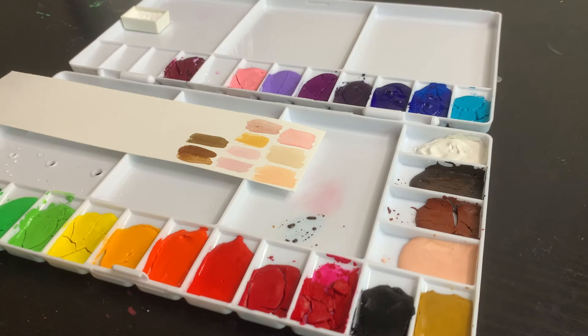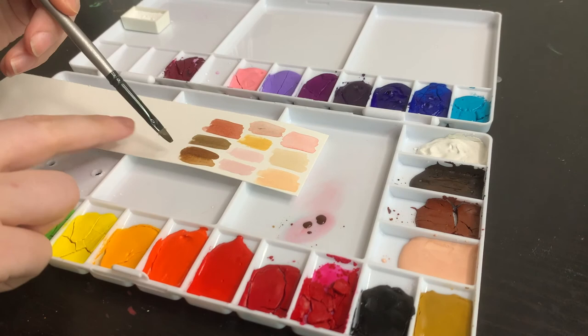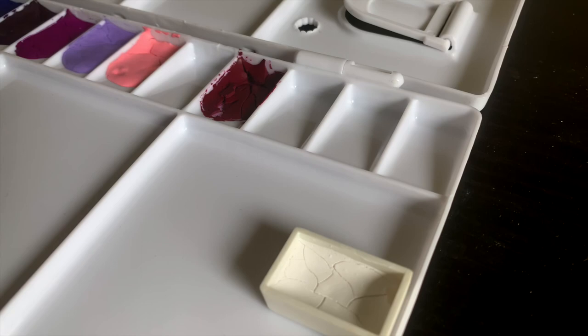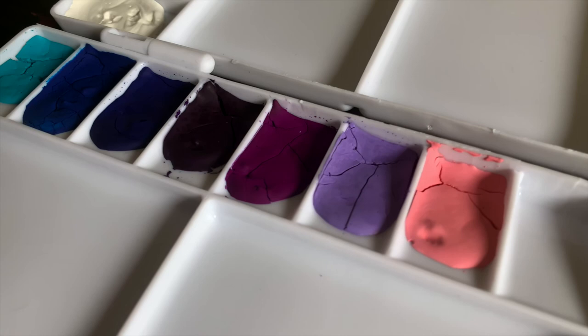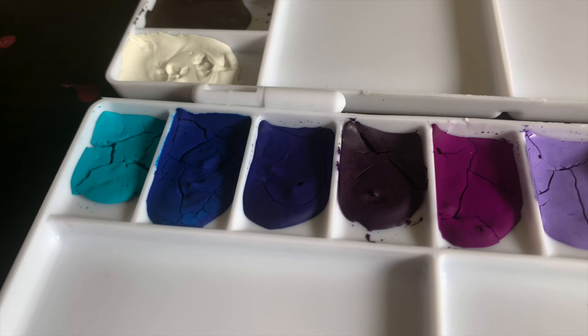I'd like to thank you guys so much for sticking with me while I've gone through the process of creating my first ever gouache palette. If you have your own gouache palette or you're thinking of making your own, I'd love to hear your thoughts on mine and what you've done differently or similarly. If you liked this video please give me a thumbs up and leave a comment — it's super helpful and I really appreciate it. Feel free to subscribe; I'm trying to get videos out weekly but it might be fortnightly for a little bit. I have lots of videos in the works that I'm really excited to share. Hope you guys have a great day and I'll see you all very soon!